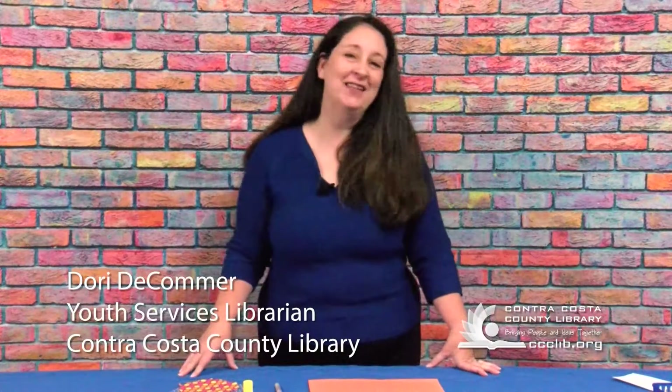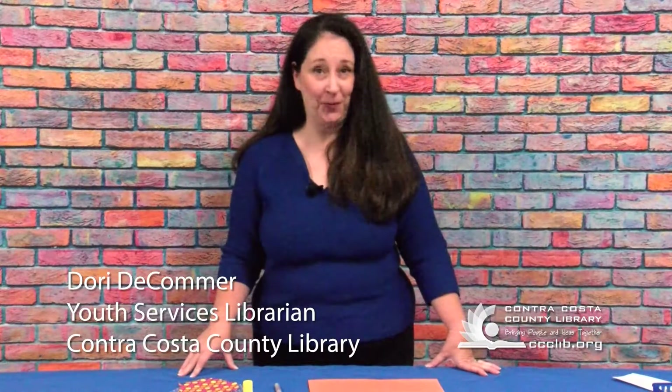Hi, my name is Dori and today we're going to do a torn paper craft. This craft is fun for both kids and adults and helps develop writing skills.